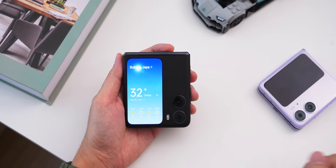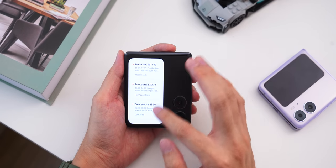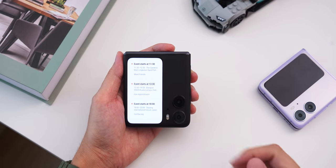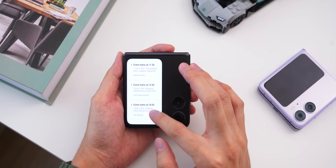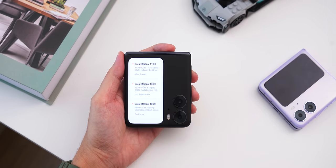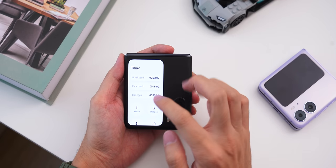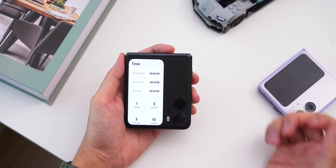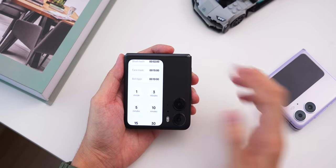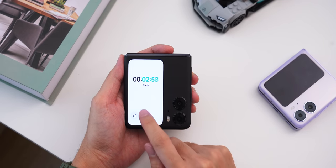We also have the weather app and your calendar — I have a couple of items synced from my Google Calendar for tomorrow, like going to the gardens, Bangsar, and even the race circuit. You also have a quick timer — say you want to brush your teeth for two minutes, or set it to three minutes; you can just tap it right on that cover display.